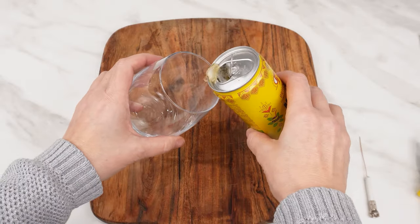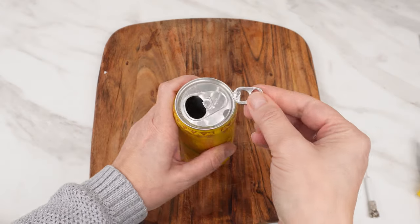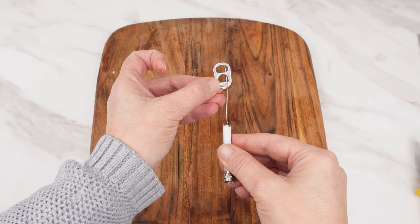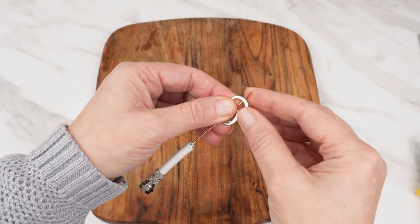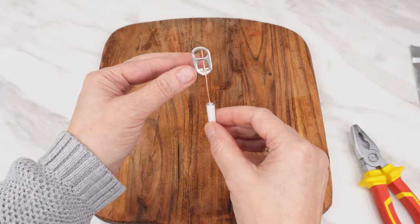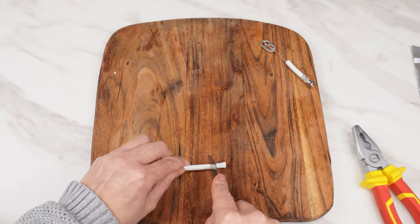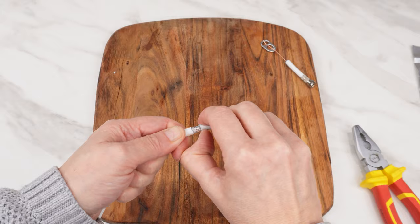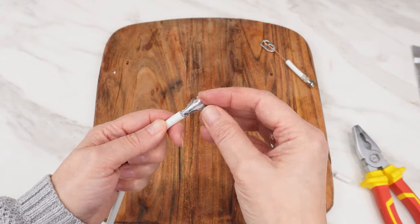Take a can of any beverage and pour it into a glass. Detach the tab from the can — we need it to watch TV. Secure the other end of the TV cable to it. Prepare the TV cable: cut and gently remove the outer insulation, then fold back the braid.